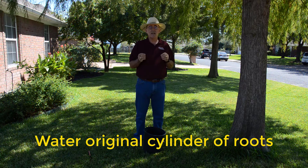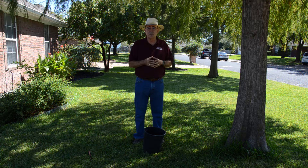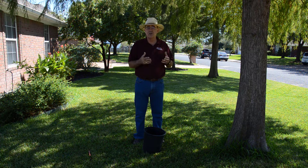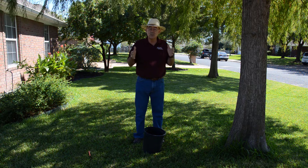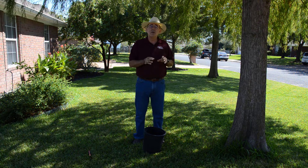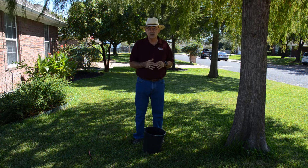Watering new trees is somewhat of an art rather than a science. If it's cool temperatures, you don't need to water every day — especially if the leaves are off the tree in winter. But as we get into the growing season when it's warmed up, that's when we need to get the water in there. We don't want to over-water and create waterlogged conditions, because those are deadly as well.